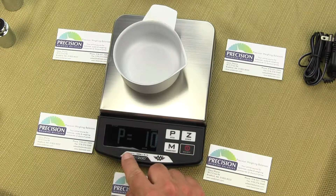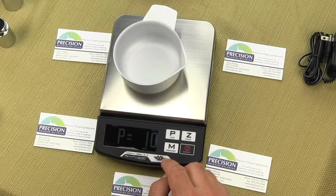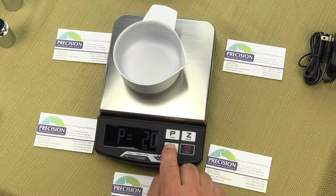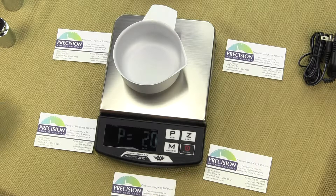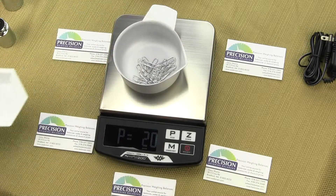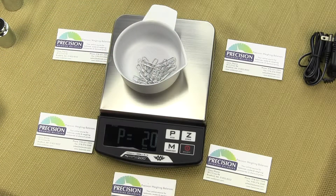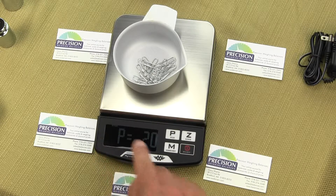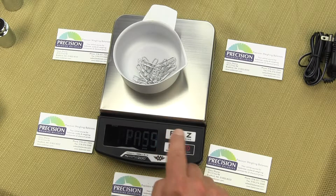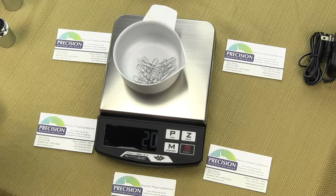P is equal to 10 by default, but since we are doing paper clips — they are pretty light, about 0.4 grams — we want to increase the sample size. Press the M key and it goes to 20; your other choices are 50 or 100. We are going to use 20 as a sample size. I have already weighed out 20 paper clips and I am going to put them into the container. Once I have the 20 there and a stable reading in the upper left hand corner, I press the P key or PCS, and you will see it says pass — the value has been stored.